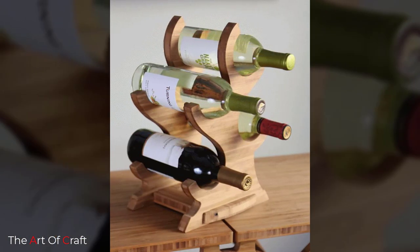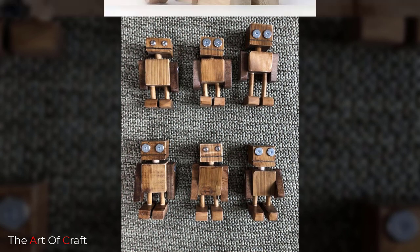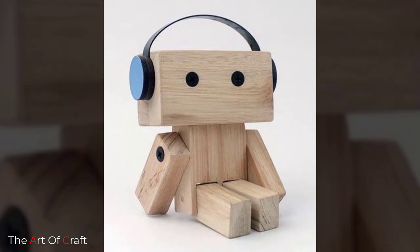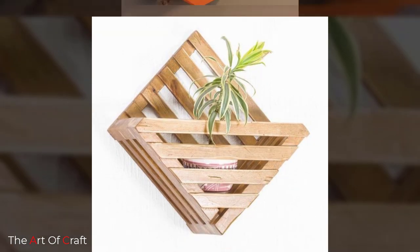If you are new to woodworking, start with something small. You'd be surprised what you can make with wood scraps. We will show you plenty of examples of DIY scrap wood projects that are fun and easy to make.